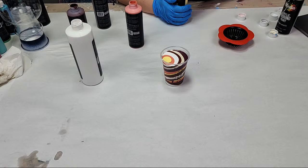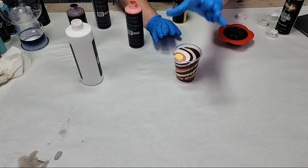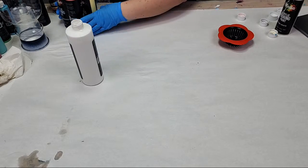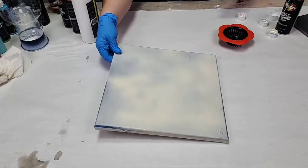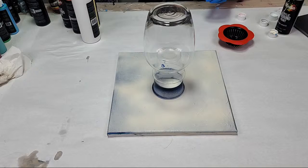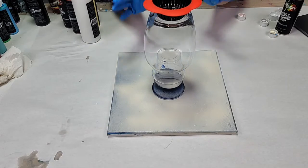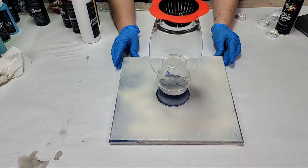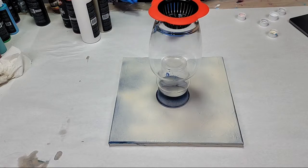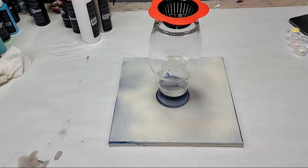Oh I already messed up - I was going to do this through a strainer, so we're going to use these colors on a different project in a minute. With the strainer, I don't like to put the colors in a cup first - plan B - because once you put it into the cup it already starts mixing, and as you pour it through the strainer it mixes even more. Ideally you do a clean pour, meaning you pour the colors one at a time.